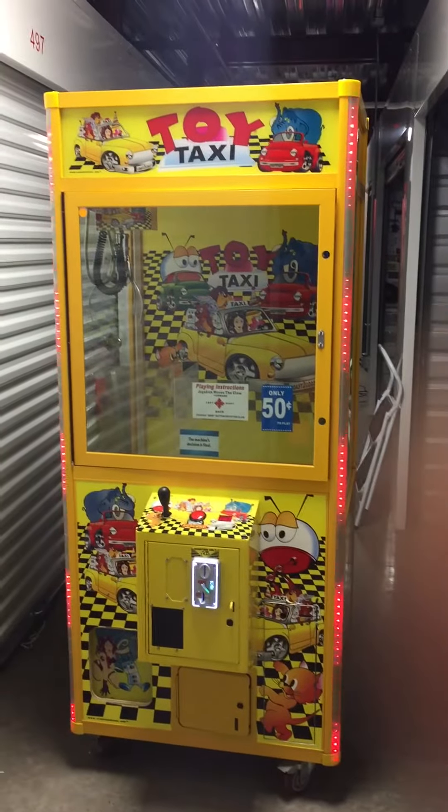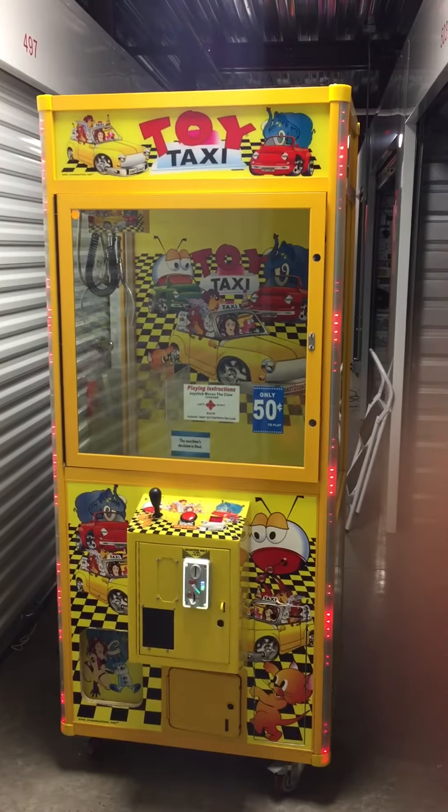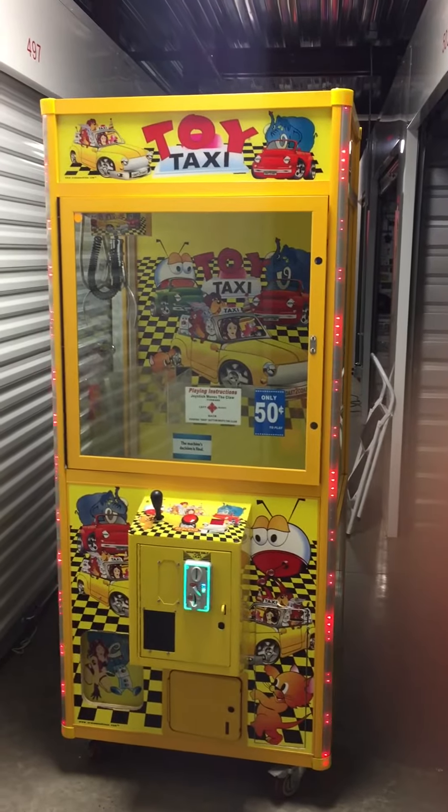Welcome back to Hunter's Arcade House and Sales. Today I'm making a video of this 31-inch Coast to Coast Entertainment Toy Taxi Crane Claw Machine.